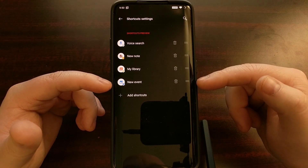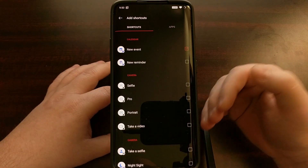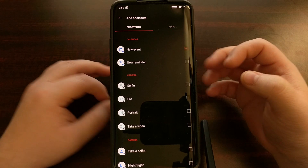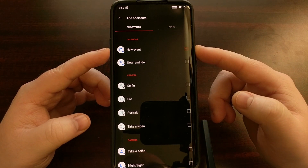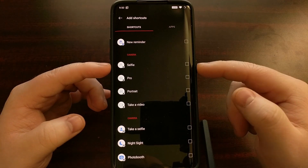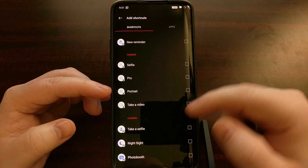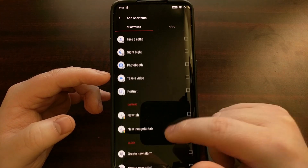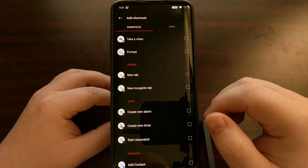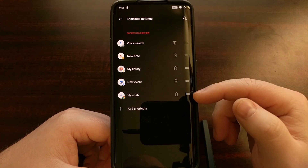We can tap the shortcuts option. Not only are we able to open up specific applications like the camera, but we're more targeted toward actual actions, such as adding a new event to the calendar, adding a new reminder, going into selfie mode immediately on the camera, initiating pro mode or portrait mode, initiating video mode, or even opening a new tab in Chrome. Let's go ahead and select that one — new tab in Chrome — and we can see it's listed right there at the bottom. This list can be moved around.